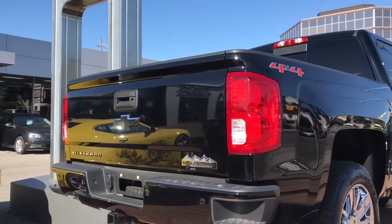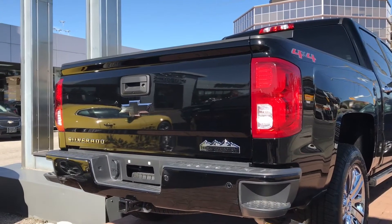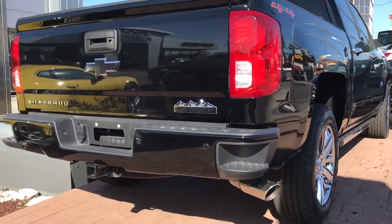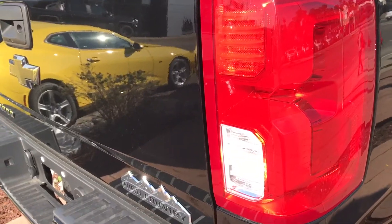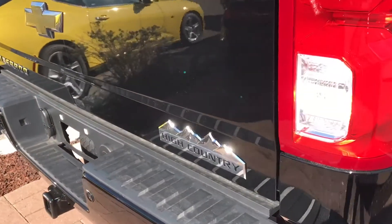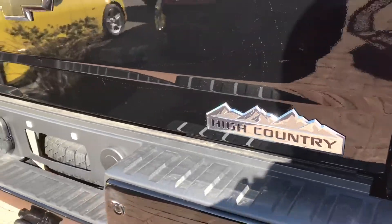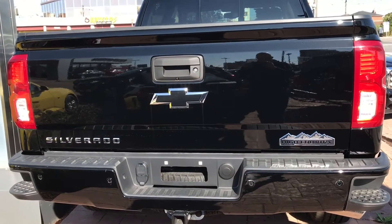Here's the back end of the truck and I love the contrast of that candy red coloration of the tail lights with the black coloration of the pickup truck, and the black Chevy logo with the chrome High Country decal and the chrome Silverado script. It just looks amazing — they've really done a great job with the styling of this truck and it's really paid off.